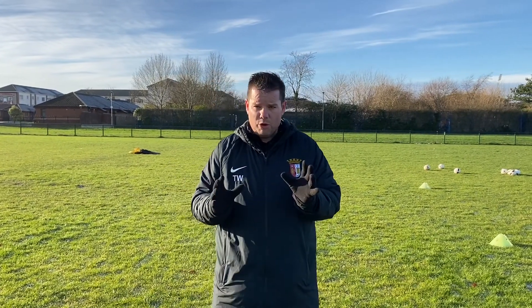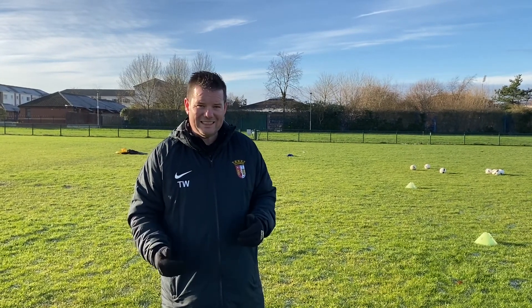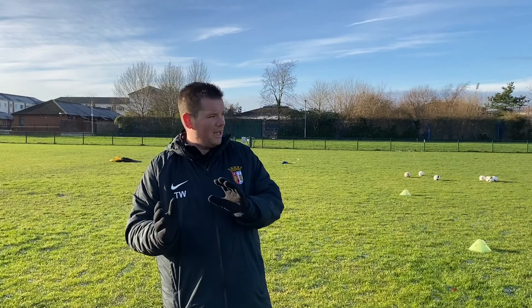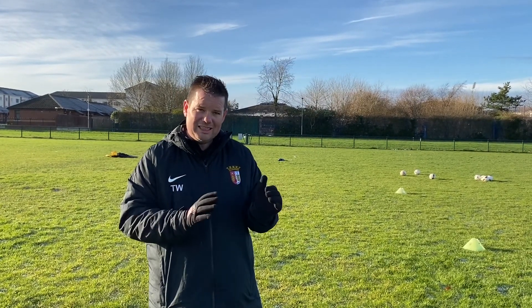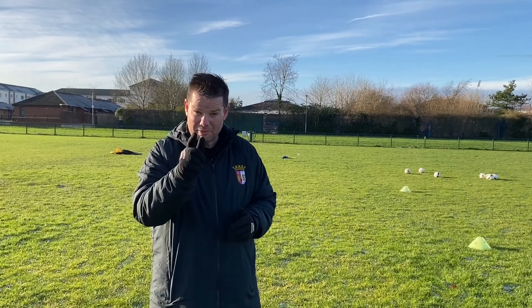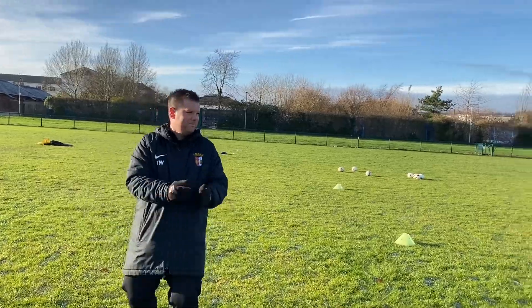Now today we're probably working at only about 70% of our level because the pitch is quite firm, it's a little bit icy and a bit slippy. So to accommodate that, we don't want to see Ben fall over and hurt himself, so we'll be working at a little less pace today. So here's Ben's first attempt — a wonderful goal coming up. Let's go Ben!